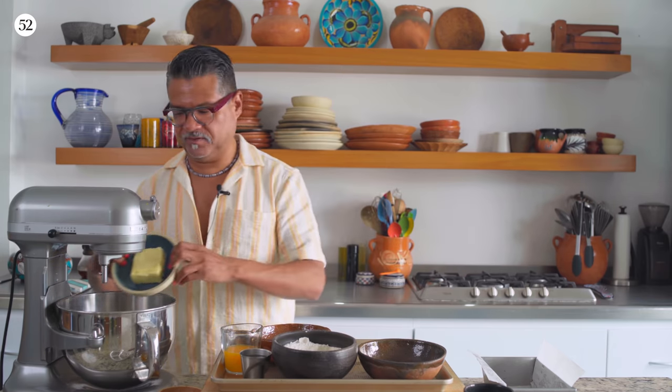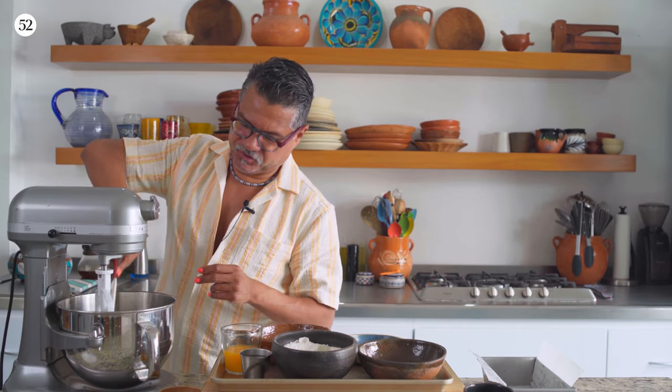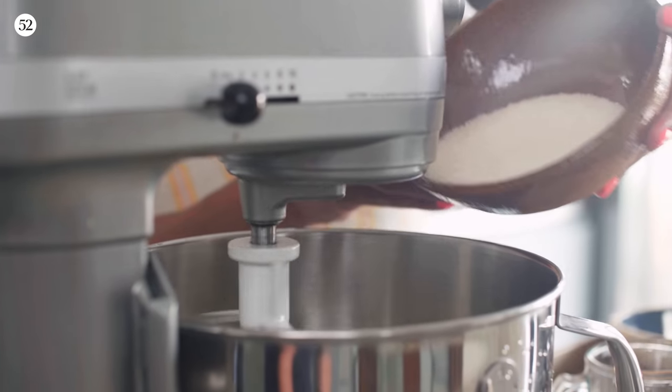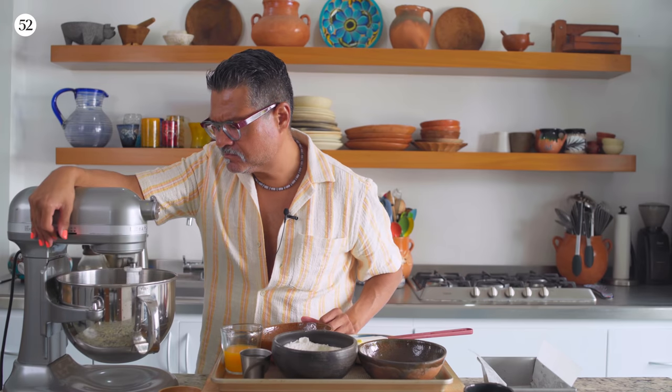Now everything is completely prepped and I'm ready to start the batter. The reason I wanted everything prepped first is that once you start the batter, you want to get it in the pan and in the oven as quickly as possible, because the leaveners are going to start acting as soon as we mix them together. First thing we're going to do is dump in the butter — it's nice and softened — and let it mix for about 10 to 15 seconds just to break up the butter. Now we're going to add the sugar. Once it's incorporated, I'll start adding the eggs.